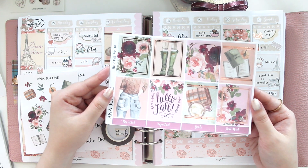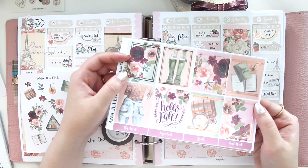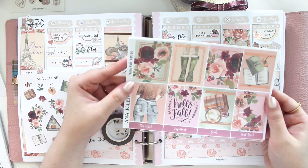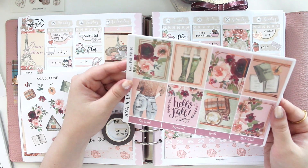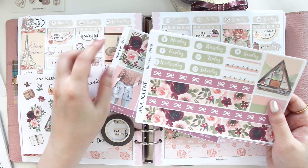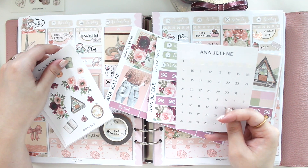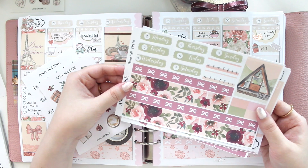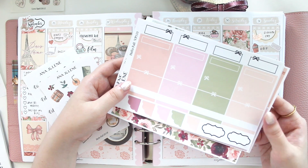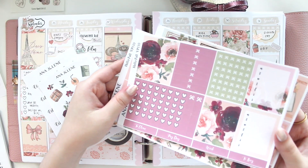I've added rose gold overlays from Rose Colored Days — a couple of different sets. The one that says 'Be Present' is actually from Simply Beautiful Plans, but I thought the rose gold would look really nice with the colors of this kit. It's one of my favorite fall kits we have in the shop right now — I love all the colors and the florals.